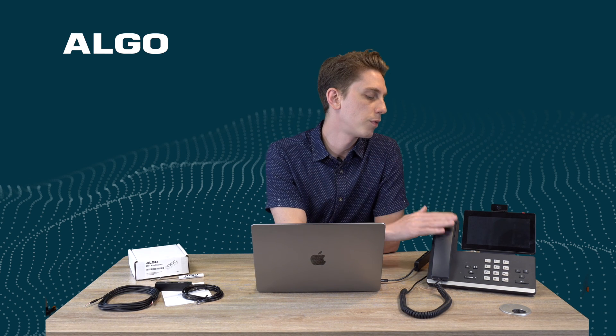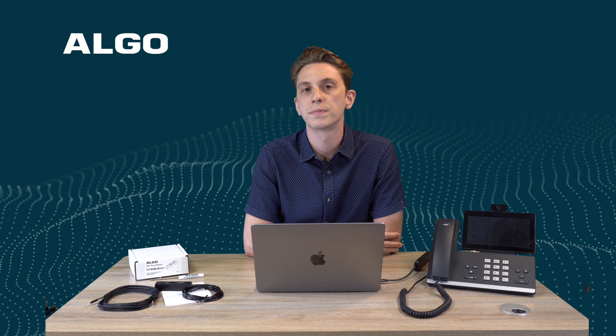So: physical setup, Algo device setup, phone setup — you're good to go. That wraps up the ring configuration with the Algo 2507. For any questions, feel free to contact our support team.